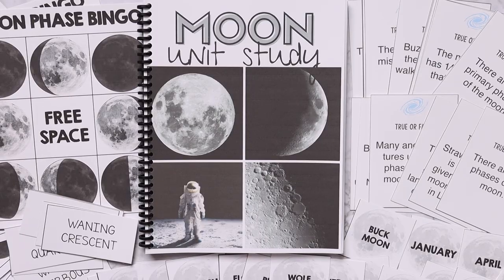That is everything included in the moon unit study. We are super excited to do this one and I hope that you are too. If you're going to be joining us and jumping into the moon unit study, let me know in the comments down below.